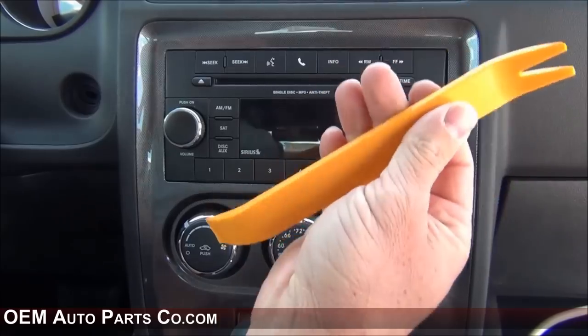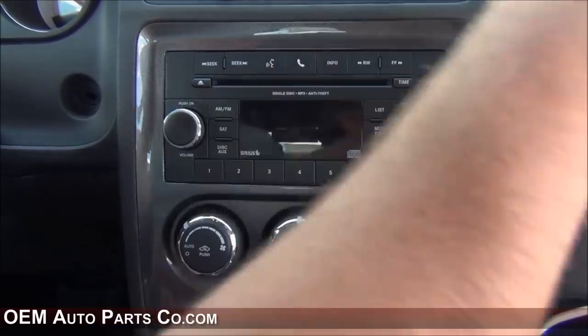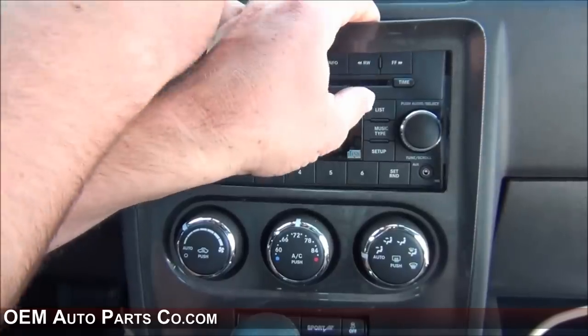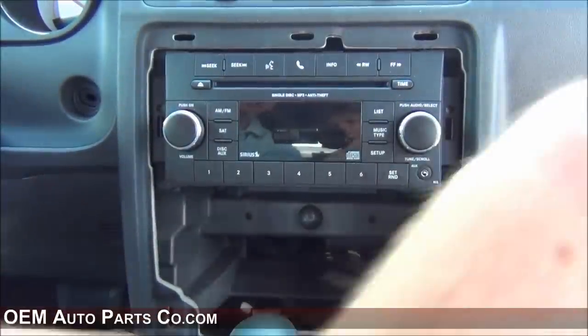To remove your bezel, use a trim stick or a flathead screwdriver and pry around the perimeter of the bezel and set it to the side.